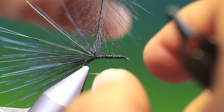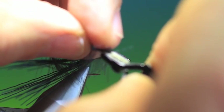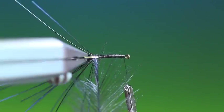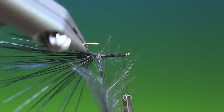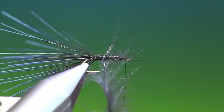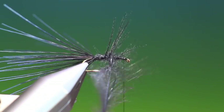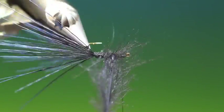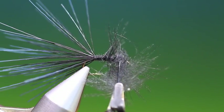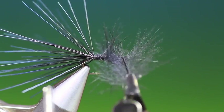Then we can go back up again with quite a few turns at the head, because it's going to unwind when we wind it on. So we attach our hackle plier like so, then we want to twist and turn, twist and turn all the way to form the underbody. Don't worry about all these fibres sticking out — we're going to use those. Then we tie this off.